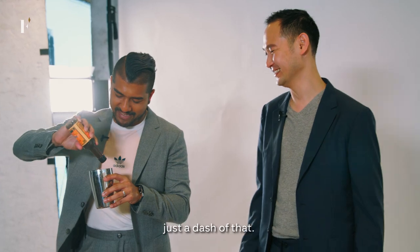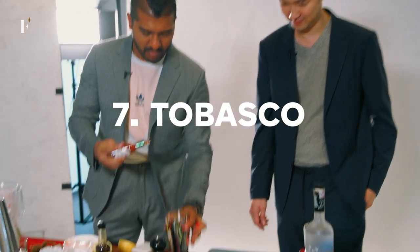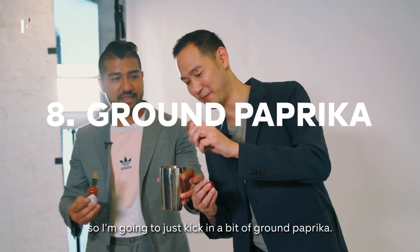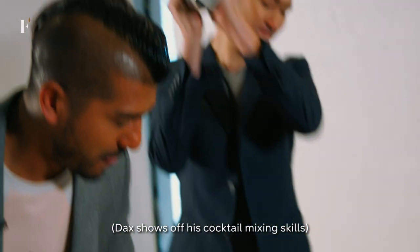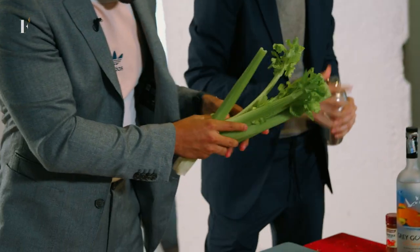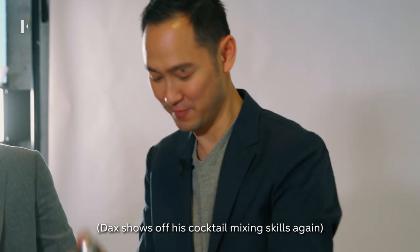Just a dash of that. For a bit of a bite, you'll need some Tabasco. And I like things spicy, so I'm going to kick in a bit of ground paprika. That's it. Probably get a leafy stick of celery — I already got that for you — and some English parsley for garnish at the top.